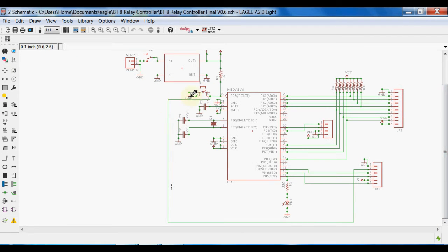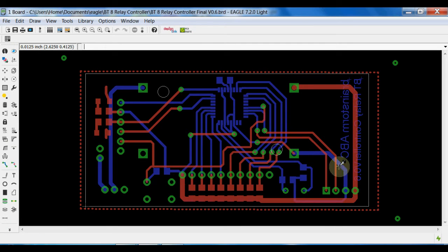There is a reset switch and a resistor making the reset pin pull up. Here is the connector to connect the relay board, and here is the ICSP header to burn the bootloader and sketch on this chip. Here is the port to connect the Bluetooth device — this is a hardware serial port. I have developed the PCB and I am going to etch this PCB on my own.